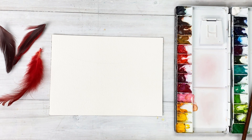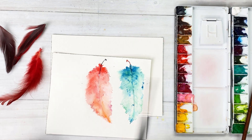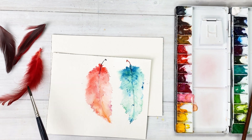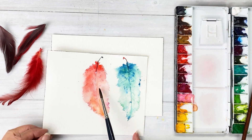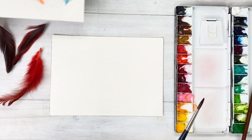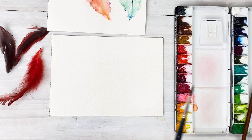Hello everyone. Welcome to my channel. I'm Painting Hyun. Today's painting — I'm going to share with you how to draw these petals. I practiced this one, and we are going to use the orange reddish color and brownish color.